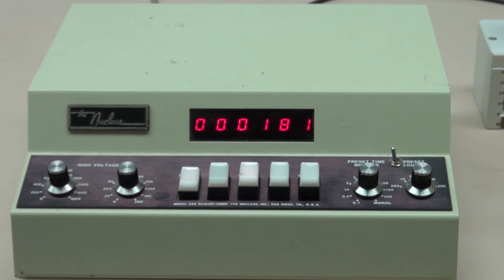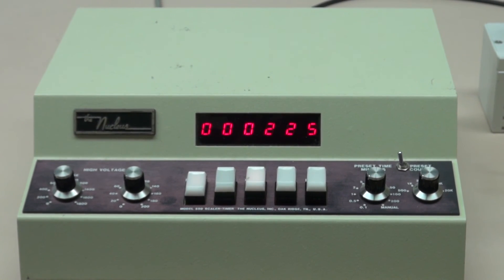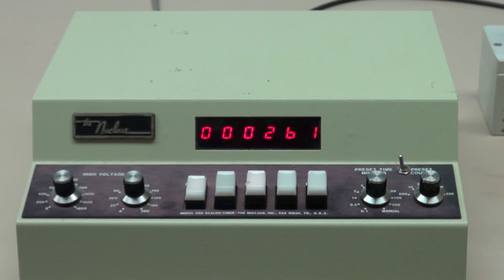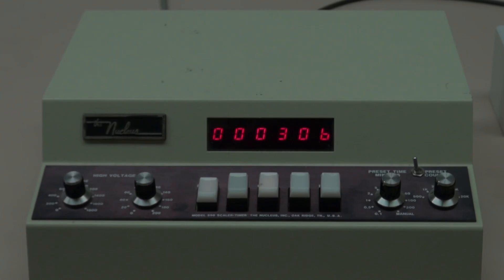In the actual experiment, you will have a clock timer so that you can measure the total elapsed time as you make a series of 10-minute counts with the counter.